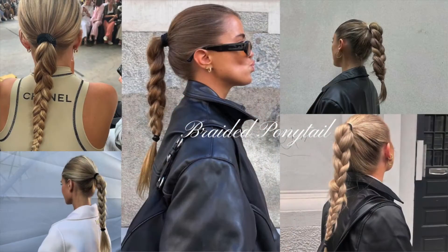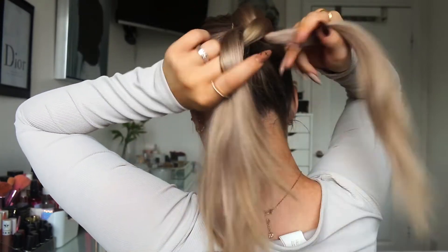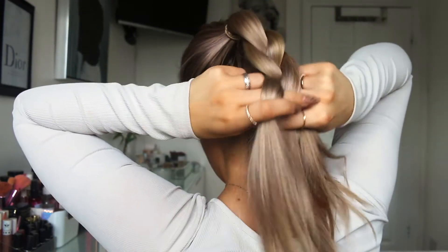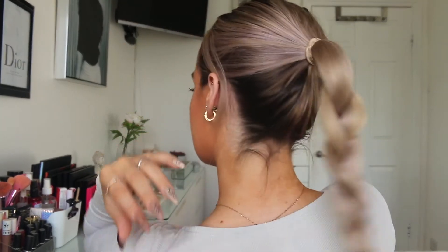For the third hairstyle, keep your hair in a ponytail at the back of your head and do a standard three-strand braid all the way down — so it's literally just a ponytail braid. You can loosen the braid if you want, but I like to keep it not too tight and not too loose. I generally just leave it as it is once I've braided it.